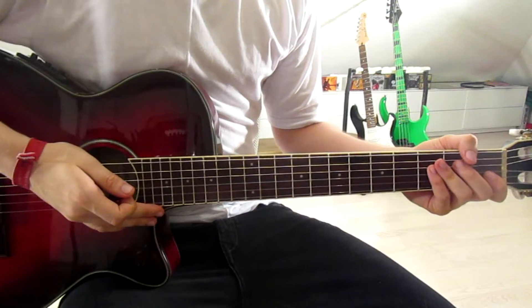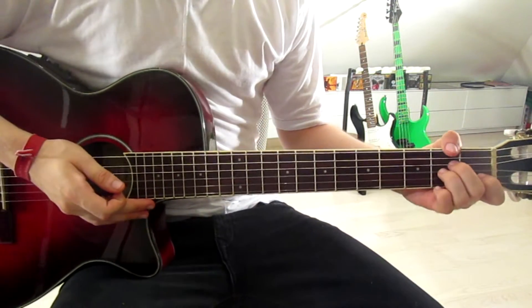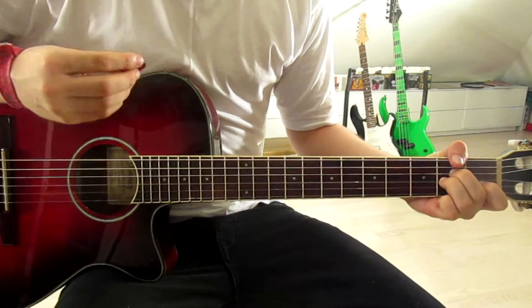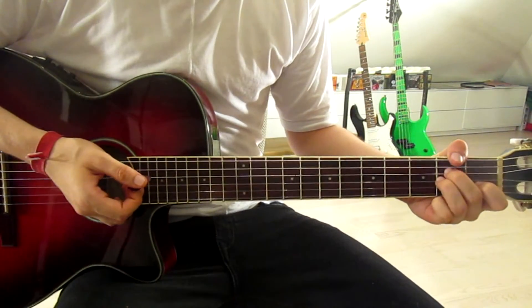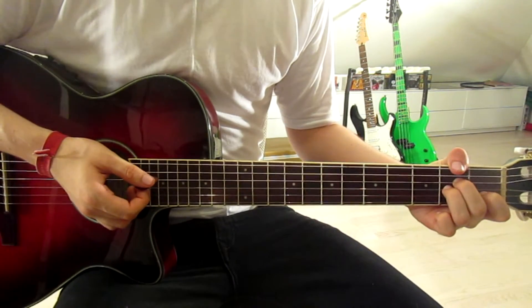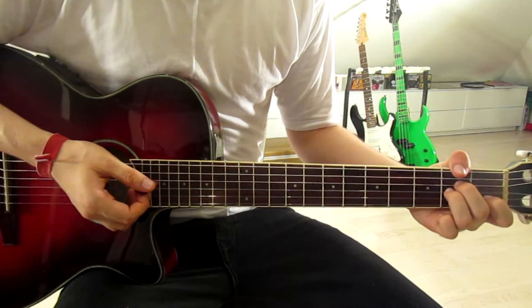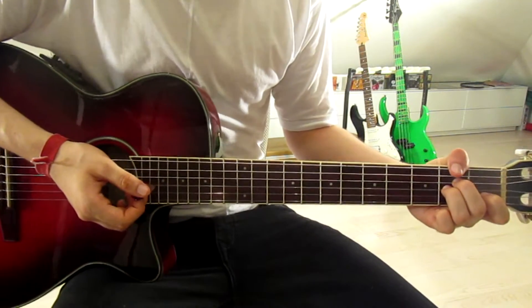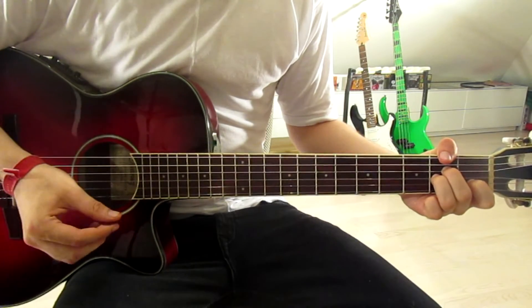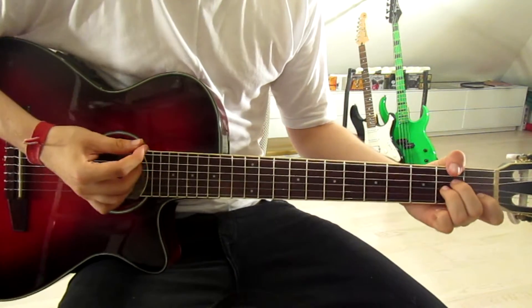Let's start with the intro, which is also the verse. We might as well play the chorus riff in the verse, because the only thing that changes is the rhythm. But first let's take a look at the intro strum — just down once on each chord, super easy.